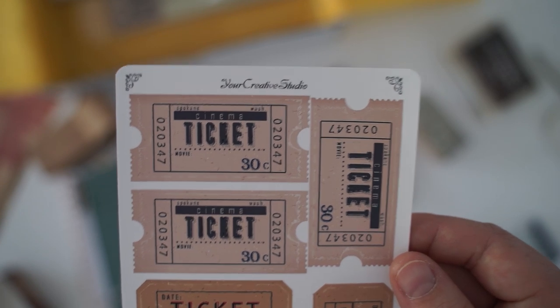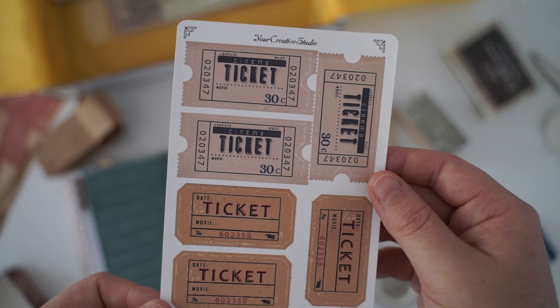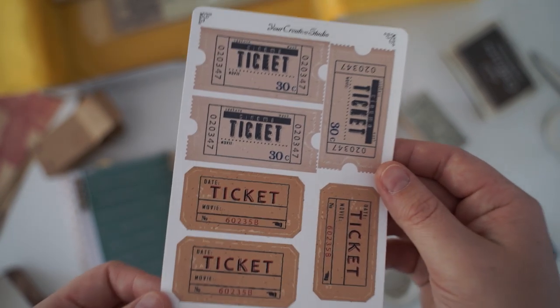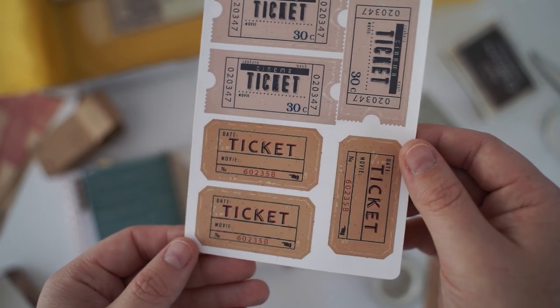So I already showed you this one at the start, but this is a sticker sheet. Your Creative Studio must have designed this one because it's got their little logo at the top, and it's like lots of tickets.